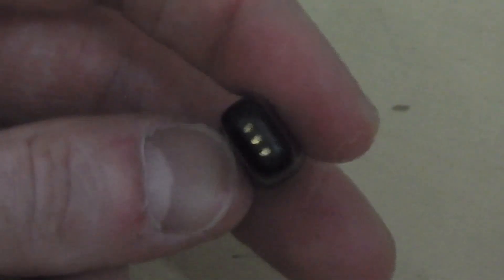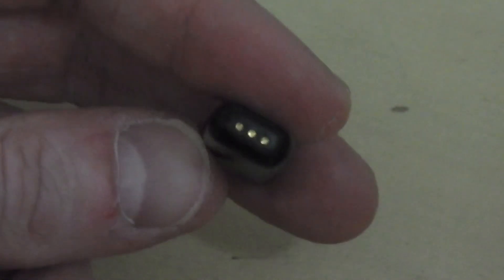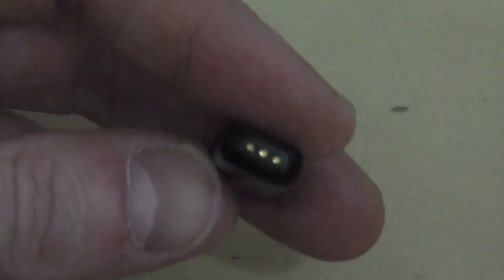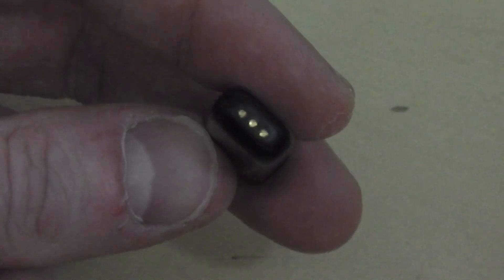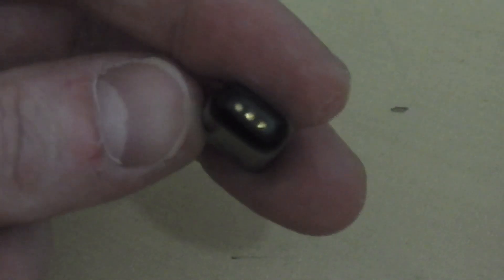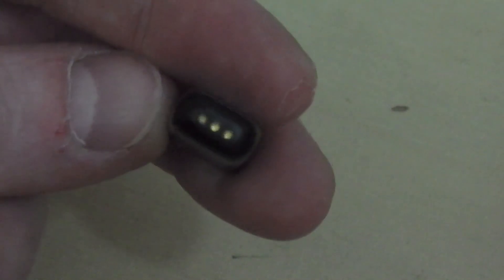I'm hoping these contacts inside — the charging contacts in the bottom — hopefully they're not holding anything in. These are either going to be just pushed in from the other side with some kind of a gasket around to seal it against water, or it's possible these are moulded into the plastic and then make contact with the board through another set of touch contacts. We'll see that when we get it open.